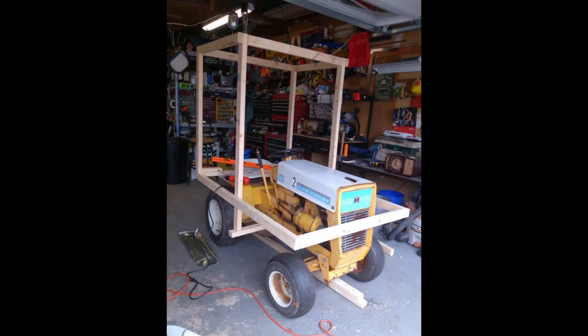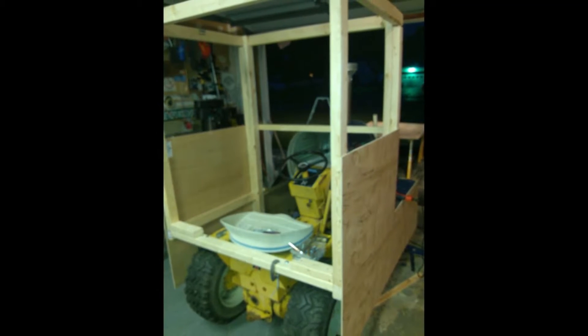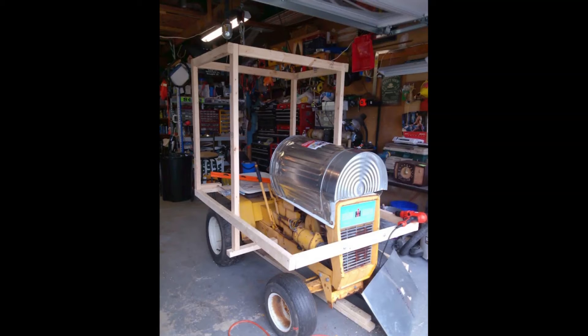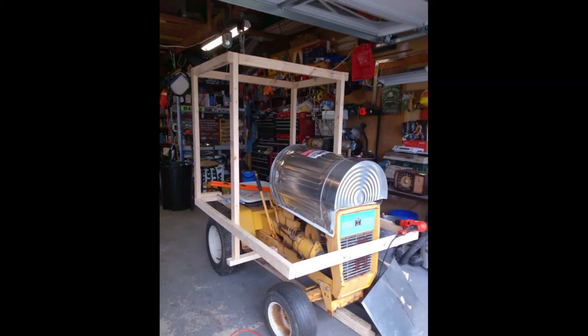It all started with an old Cub Cadet tractor that my father-in-law gave me. It had been sitting outside by his shed for some time and hadn't run in years. My granddaughter Lily and I had really been enjoying the train set I got her for Christmas, so I came up with the silly idea of making her a real train.